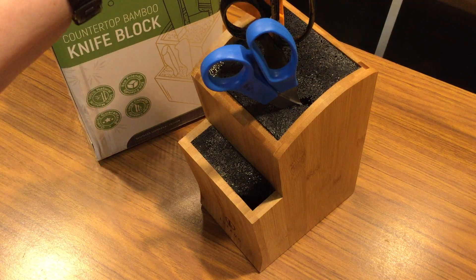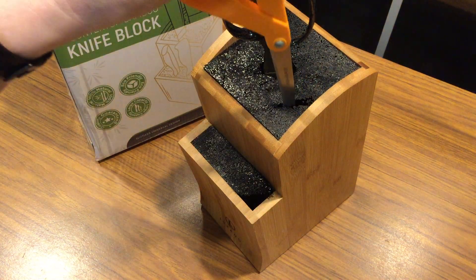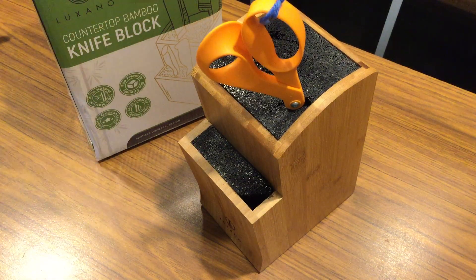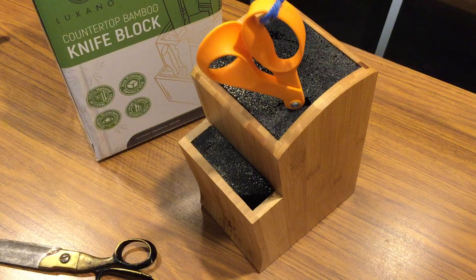Like this. Pull this one out, see this one go in. There's another one in here. There's another one. There's one on the bottom too.